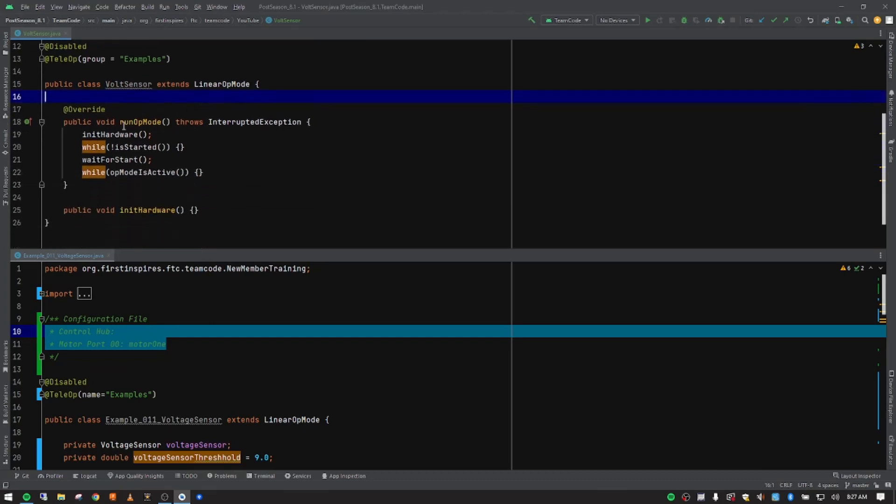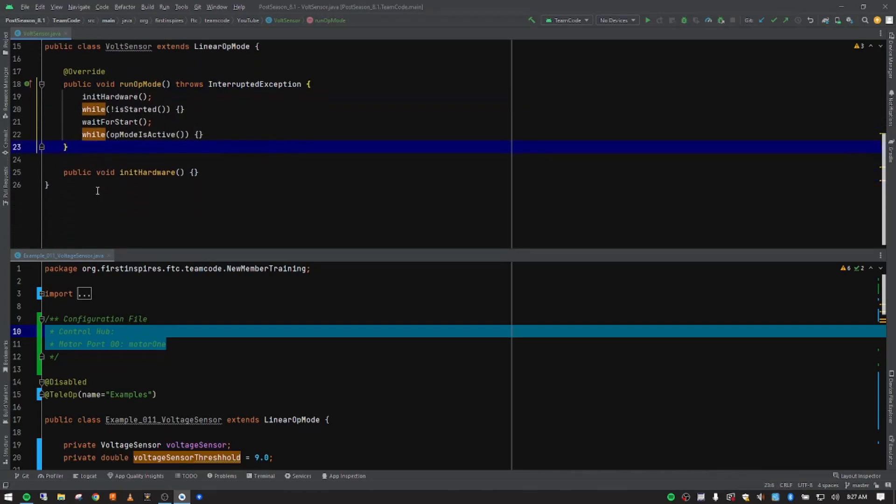Our basic structure for run op mode is already set, and we'll come back to it as we create more methods to put in there. We've got our basic initHardware where we put our hardware stack for the pieces we're going to use — we'll come back to that in a minute. First I want to start creating some methods for the setup of each piece of hardware.